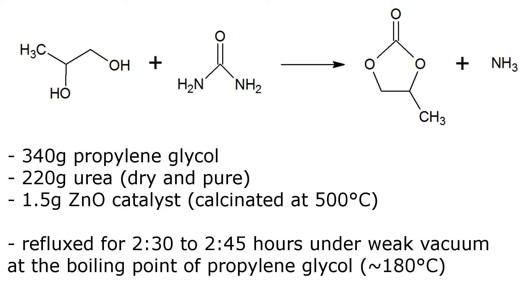It's actually useful to get alkaline metals. Industrially it's made by reacting propylene oxide with carbon dioxide, but at home it can be made from propylene glycol and urea, which is a very common fertilizer. The ratios are written below, and we're using zinc oxide as a catalyst to drive off the ammonia more efficiently. Make sure you have calcinated it, otherwise it might not work, but you can do this with a blowtorch.